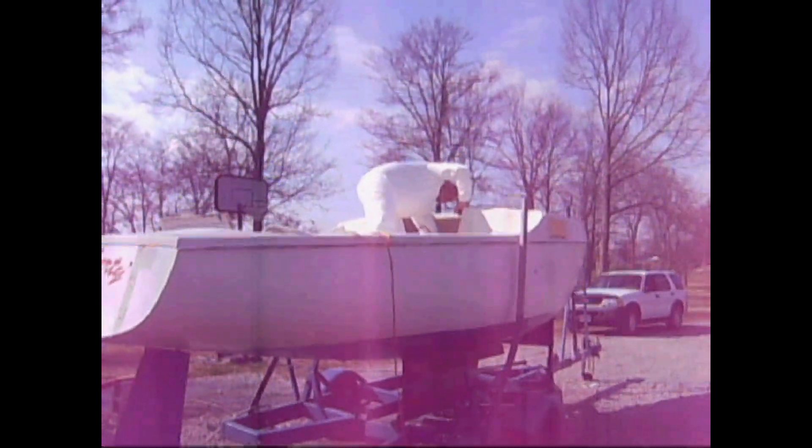We're going to be spraying inside the boat. We're going to put down a coat of primer so that we can put the interior paint on later on.